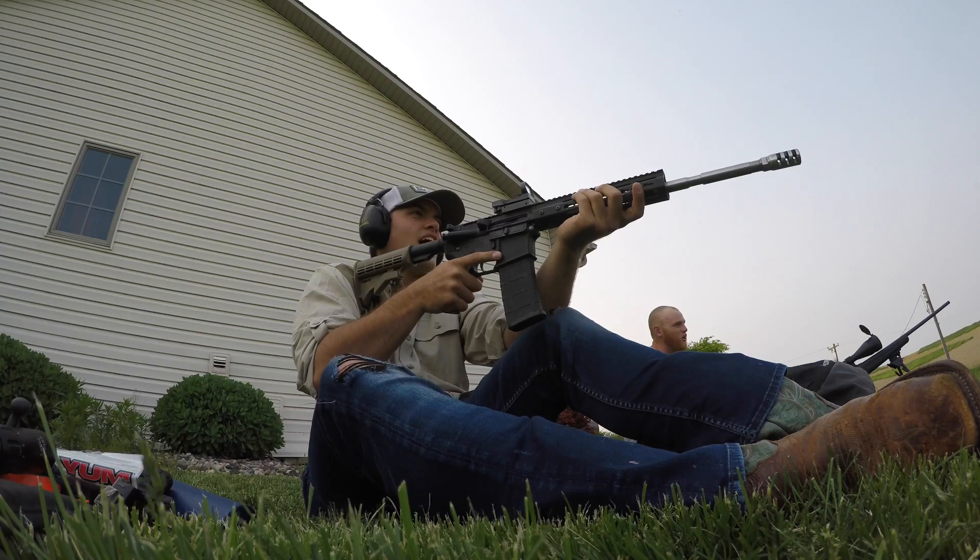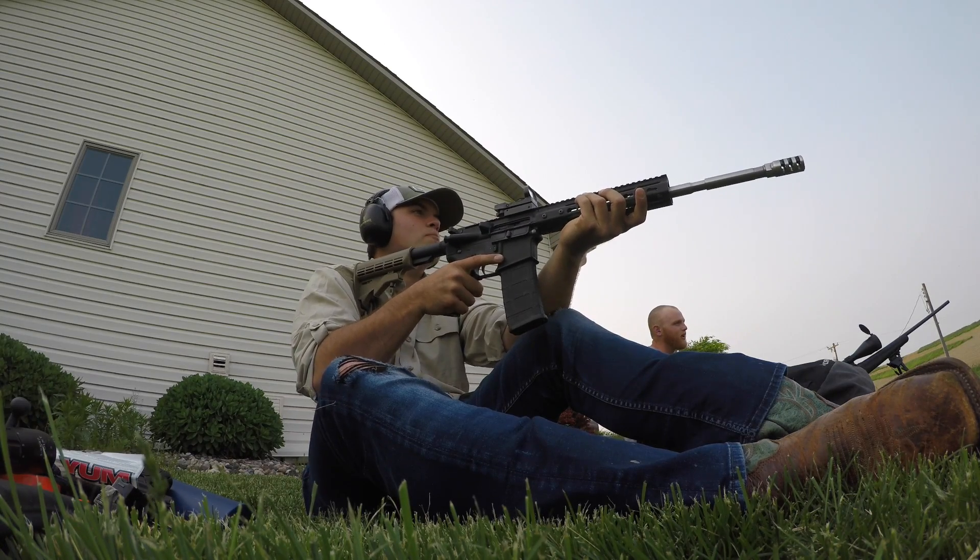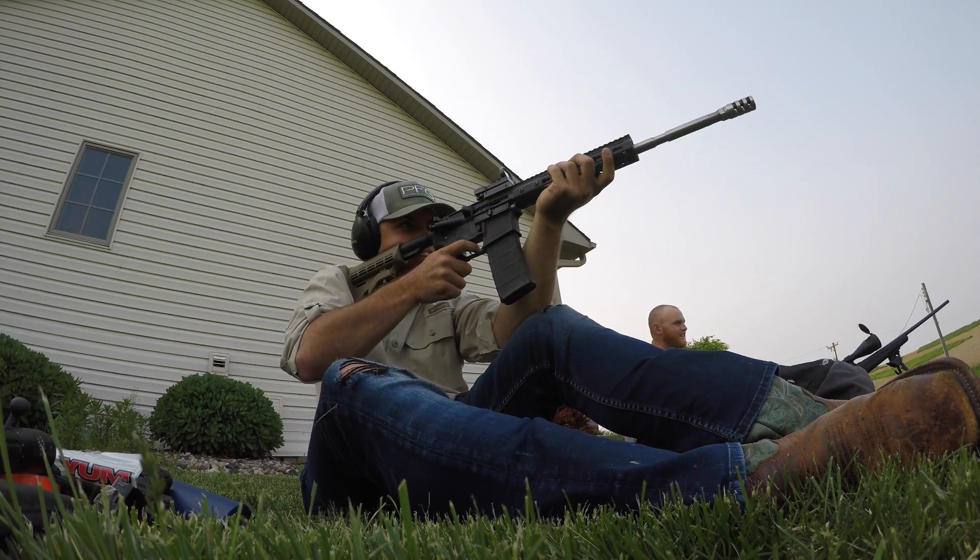Right now we're trying to hit this target and my dog keeps running in front of it, so he needs to get out of the way. Titus, move! Move, Titus!